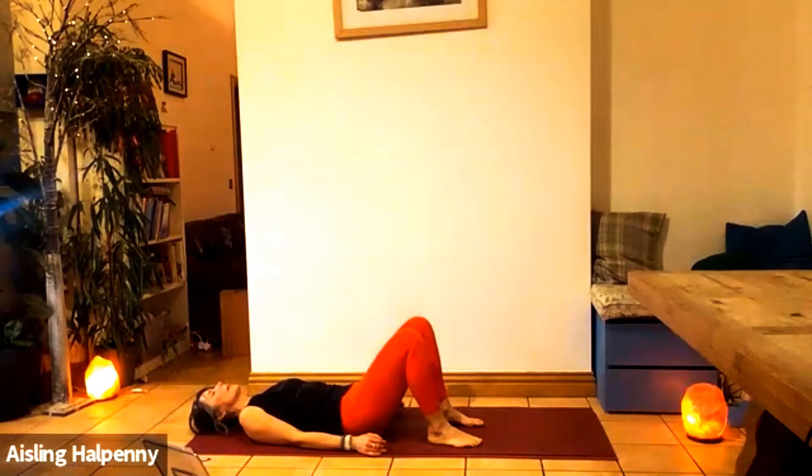And exhale — engage. Pelvic floor lifts, navel to spine, ribs. Now keep that activation. If you take the tube, like the knees — level of core activation, pelvic floor lifting, navel to spine. Inhale, just the ribs expand. Exhale, lift and sink. Inhale, just the ribs expand. Exhale, lift pelvic floor, sink the navel.